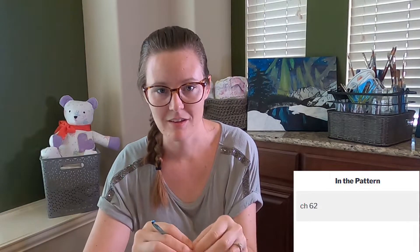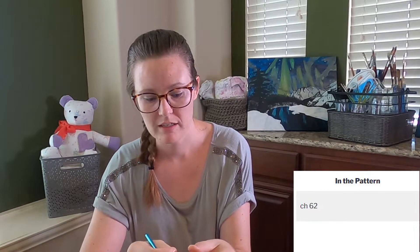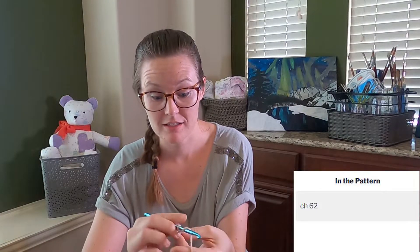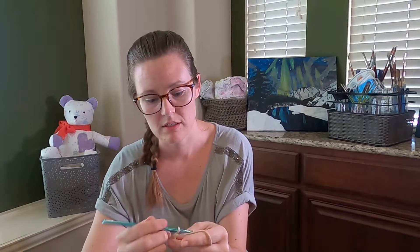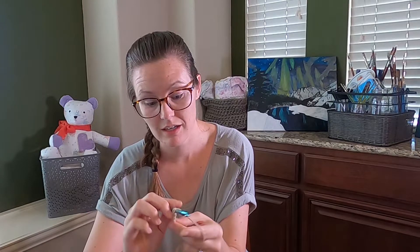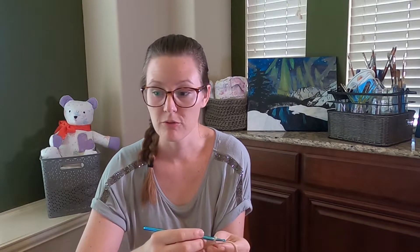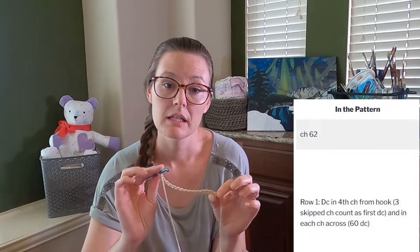When working in rows, you're working back and forth — starting at the bottom right corner if you're right-handed, or the opposite corner if left-handed. The first instruction is CH 62, meaning you're going to do a foundation chain. That means first making a slipknot to get the yarn on the hook, then doing 62 chain stitches. That makes your foundation chain. Note that the foundation chain doesn't actually count as a row.